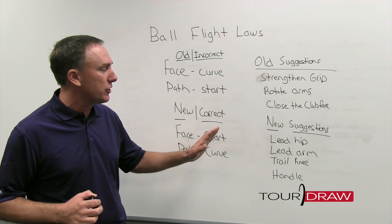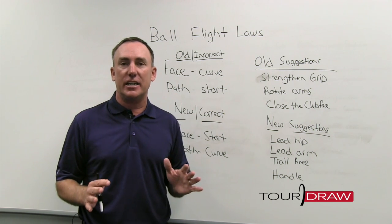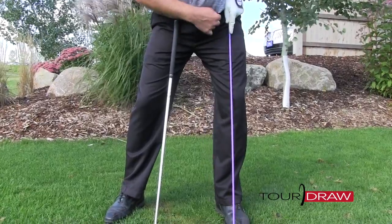Today I'm going to talk to you about some new suggestions based on correct and good information that can turn that slice into a draw — easy and simple. We're going to talk about something simple you can do with your lead hip in the setup.